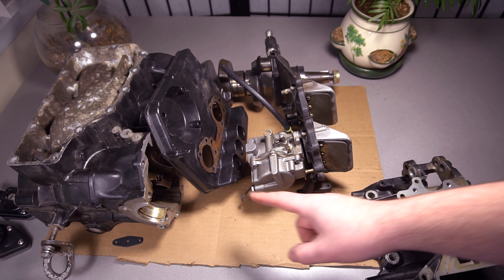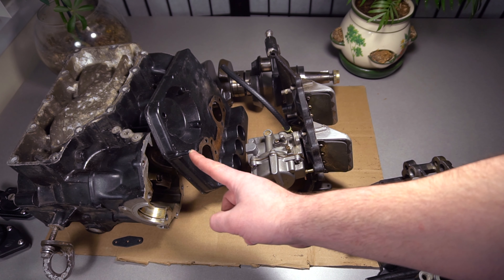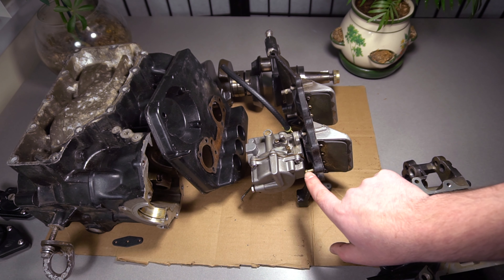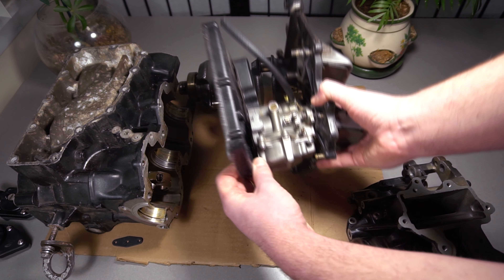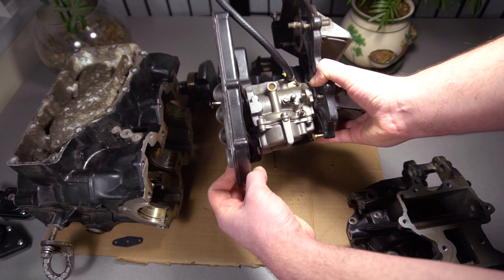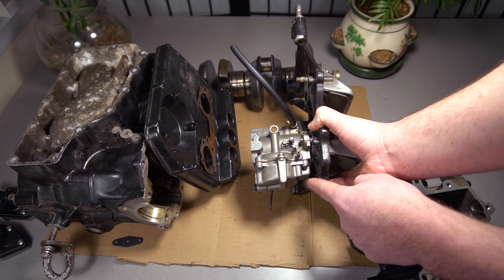Hello everyone. In this video I just wanted to really quickly explain what the hose that connects the carburetor air box to the block does. I'm sure all of you have seen this little hose that is kind of at the bottom of the carburetors. As you can see, the carburetors are mounted like this, and there's a hose that connects to the block.